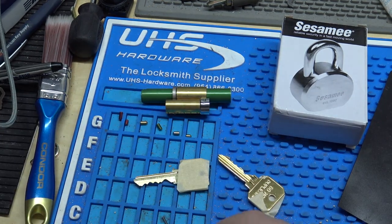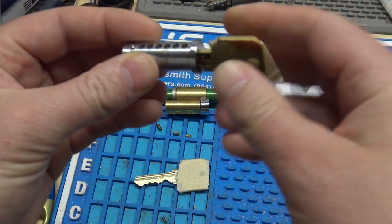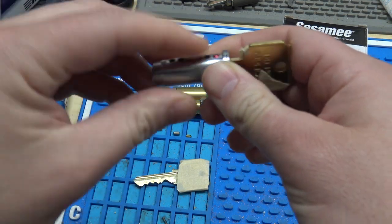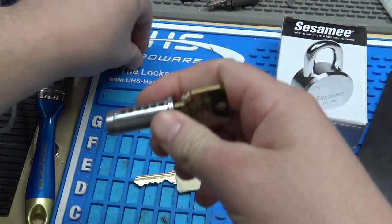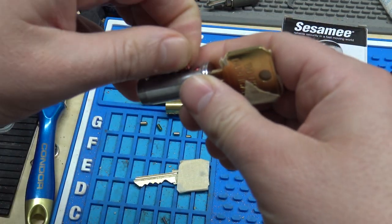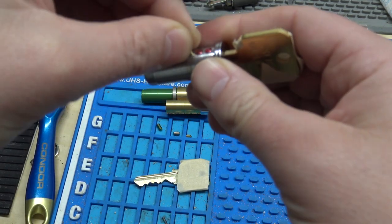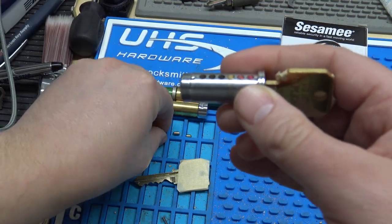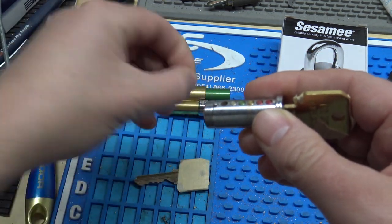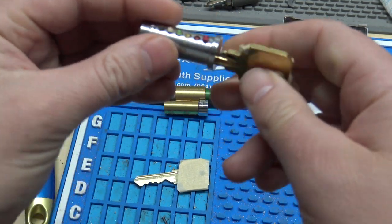I'm going to dump our zero pins out. I've already laid out my pins here. I'm going to just put it upside down. All right, so I've got it pinned up.